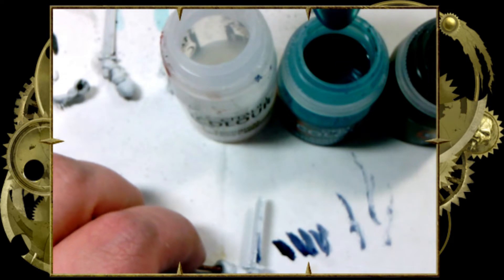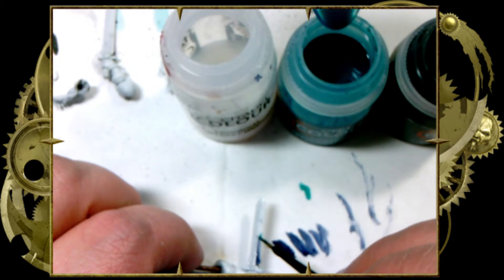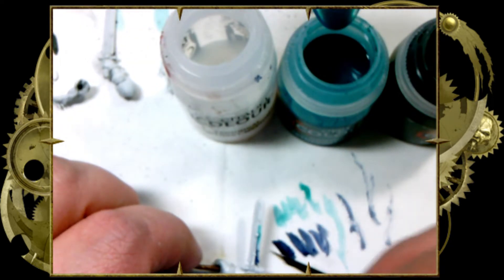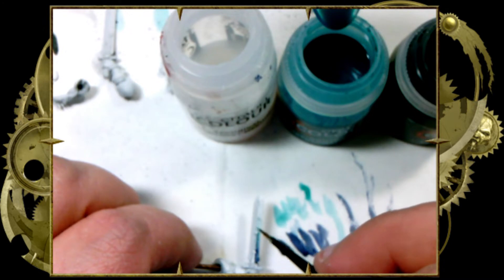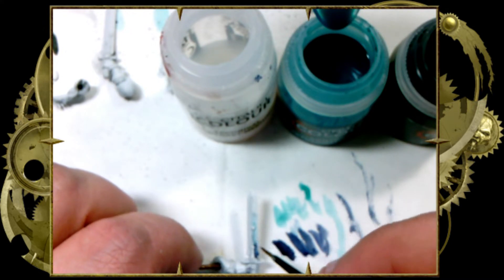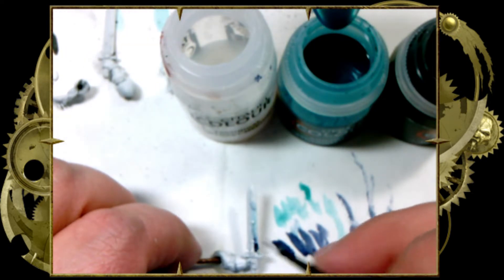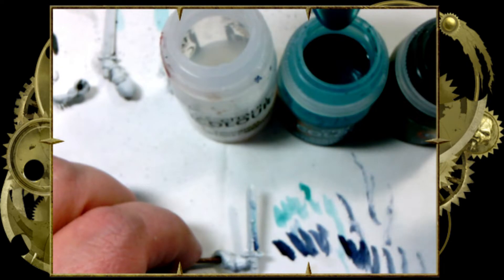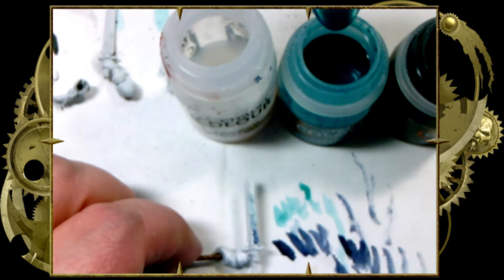Now we're going to come in, wipe our brush clean — I'm in the water there, can't see it — and put in Aethermatic. We don't want too much Aethermatic. Come in at about the halfway point with our Aethermatic Blue and move that up and down, blending. This is going to transition naturally as well, but I want to make sure I get it where I want it to begin with. A little more Aethermatic or a little more Leviadon to make that color stronger at the bottom. You do want a nice contrast of dark to light.